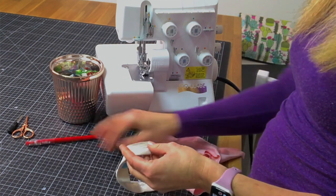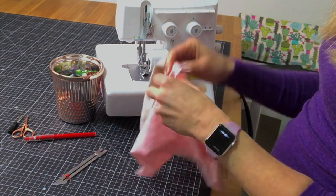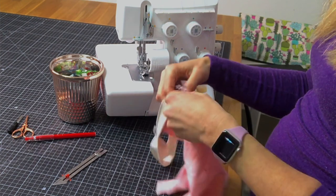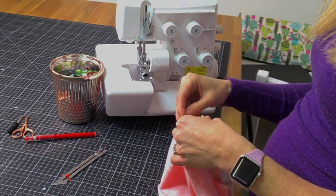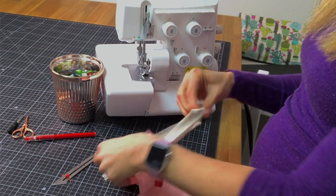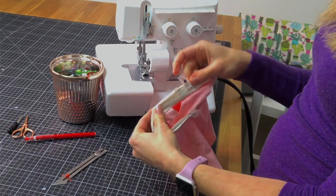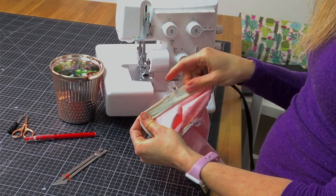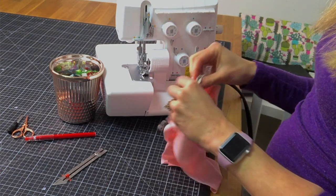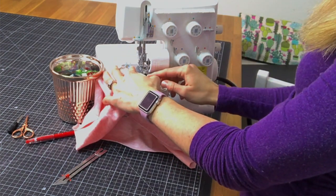Make sure you're using a fabric pen or pencil. I always attach my neckbands and cuffs and things like that with my garment inside out. Match your neckband to the right side of your fabric all the way around. Here's the mark we made in the previous step. So now when we go to serge, we're going to start not doing the full seam allowance.